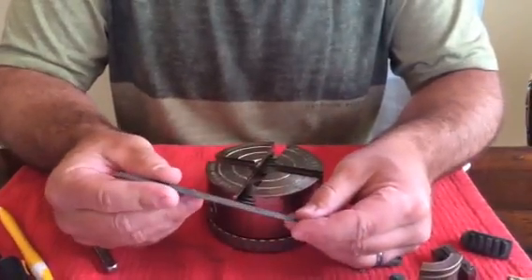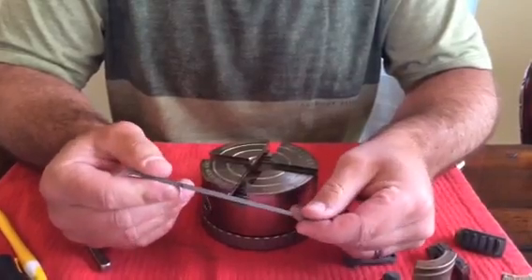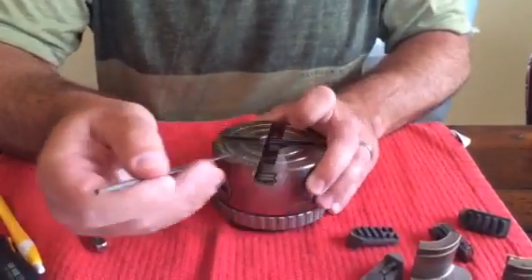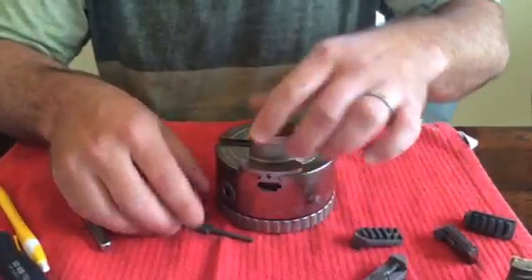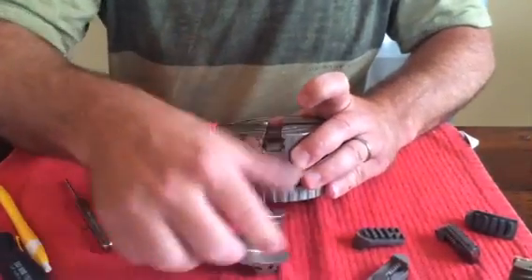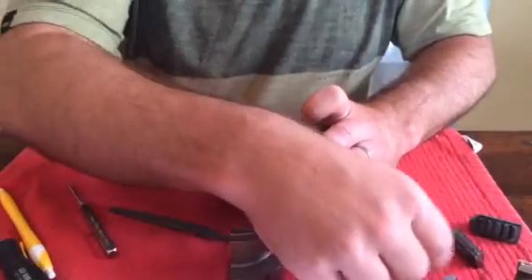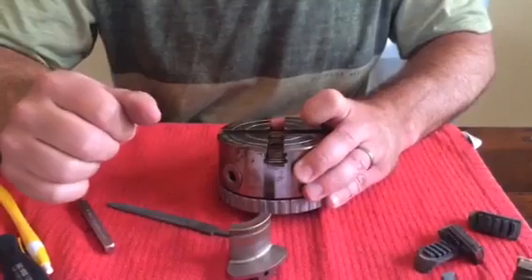You want to have a fairly good needle file — this is a Nicholson Mill Bastard. I'm going to want to file this upper T-slot area where the top jaw slides through. The lower T-slot is where the master jaws slide through, and there's never any issue with those being tight — we've got pretty good clearance there.